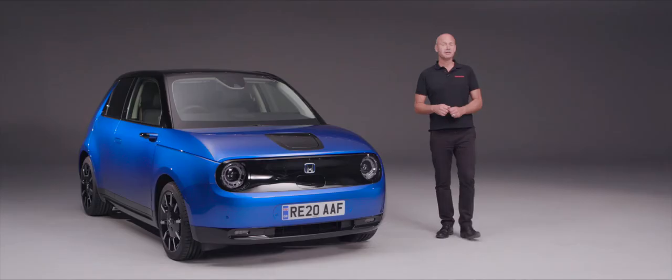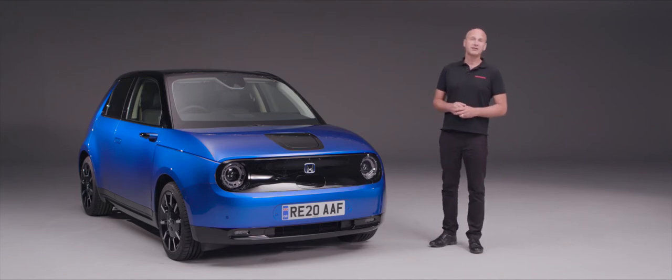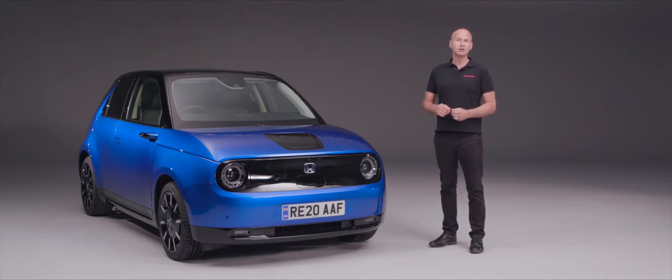First of all, I'd like to thank you for choosing a new Honda e as your next new vehicle. In this video we're going to go around the car, look at the technology and the features that the car has, and show you how you can set them up for yourself to get the most out of this brilliant car from day one and start enjoying the drive.